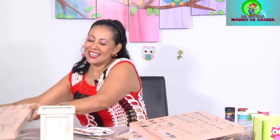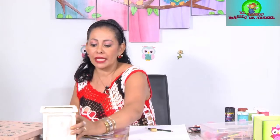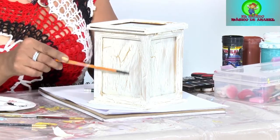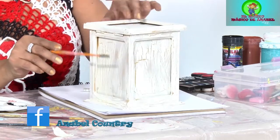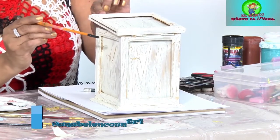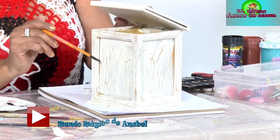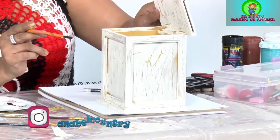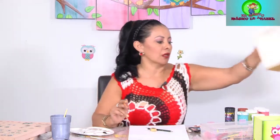Entonces vamos a colocarlos por acá y vamos a empezar a trabajar nuestros ojos de gato. Otra pregunta: las fotos se le iban a dañar si las colocaba aquí. Mi señora, cuando usted va a colocar las fotos, corte acetato. Ese acetato escolar que venden en las papelerías, lo corta y se lo coloca encima de la foto. Así no se van a dañar las fotos, no se van a llenar de polvo. Yo le pongo a todos los portarretratos de Country acetato. También tenemos para guardar chuchería, es un baúl, portarretrato y baúl.